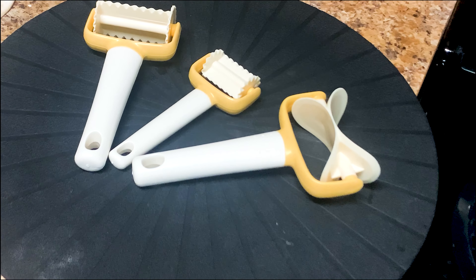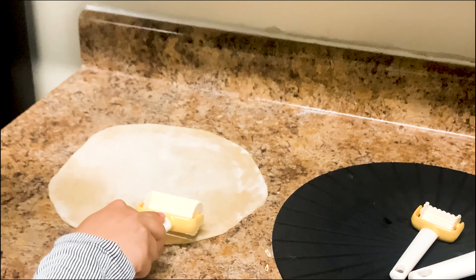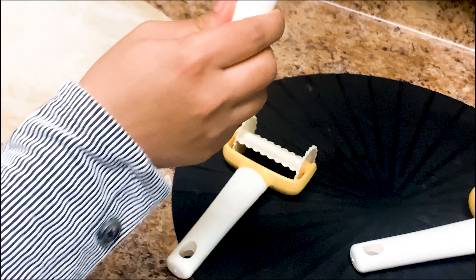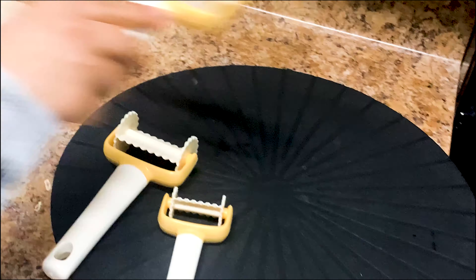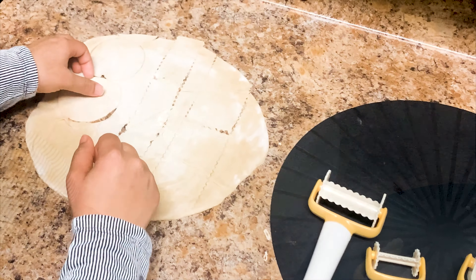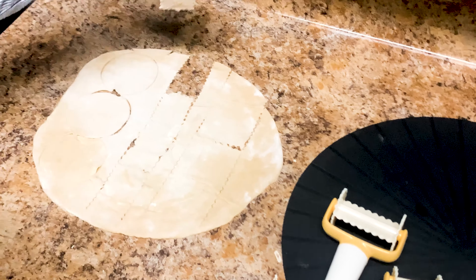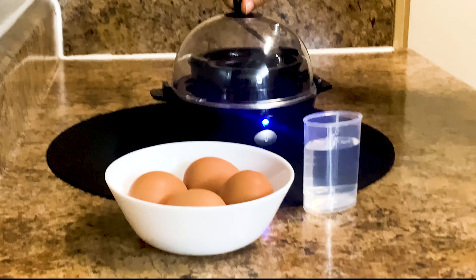3-Piece Set Rolling Cookie Cutter. It is a product that helps to cut out perfect shapes from a dough in one go. It helps you save time and effort in the kitchen. It can be used for making stuffed pasta, baking pastries, cookies, and much more.